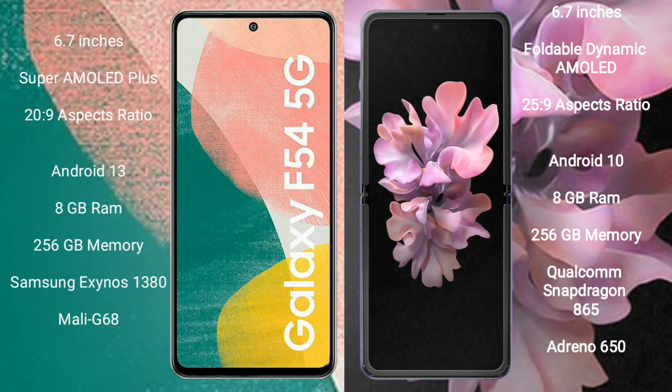The Samsung Galaxy F54 runs on the Android 13 operating system. The Samsung Galaxy Z Flip 3 also runs on the Android 13 operating system. The Samsung Galaxy F54 comes with 8GB RAM and 256GB internal storage.